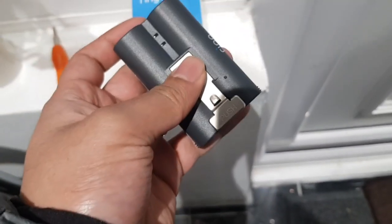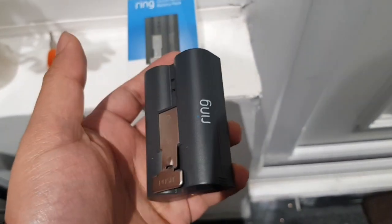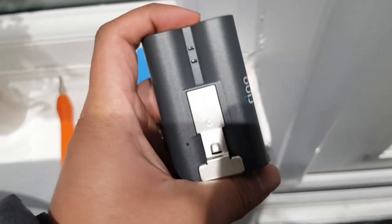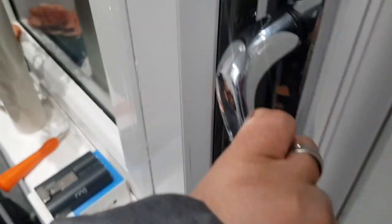This is an extra battery that I got. I'll leave a link to it in the description down below if you want to get one yourself. I recommend you have two batteries if you've got a Ring doorbell.